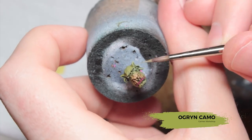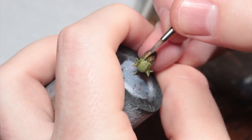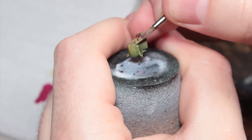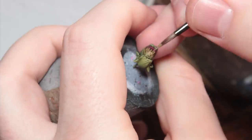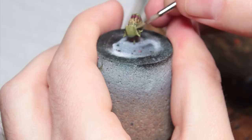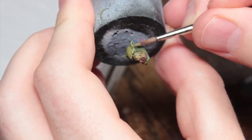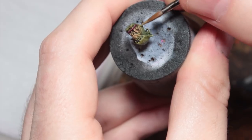Now I'm going to do some edge highlights with Ogryn Camo. I don't need to do many of these, and most of them were only on the face. My advice is to spend 20 to 30 minutes painting the face, and then the rest of the time painting the rest of the Orc, because the face is the focal point of the miniature — it's the thing people are going to notice first. So you want to make sure the face is well painted, and then they probably won't notice that the rest of the model has a more basic paint job.